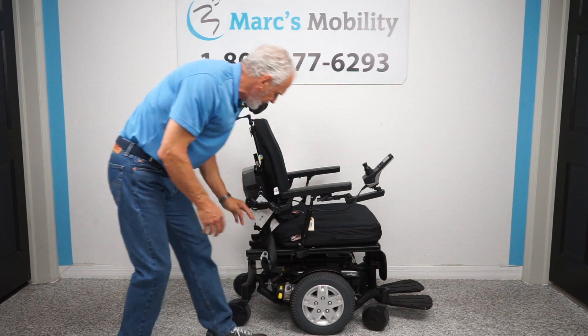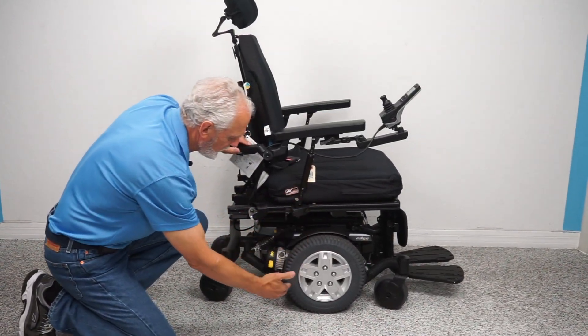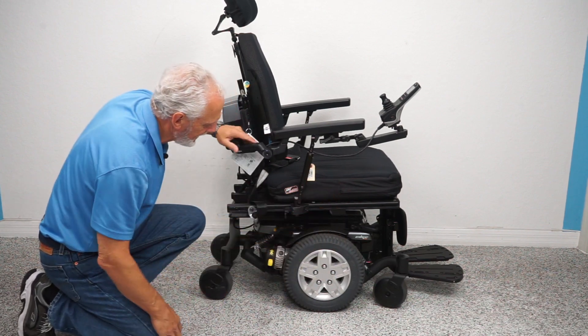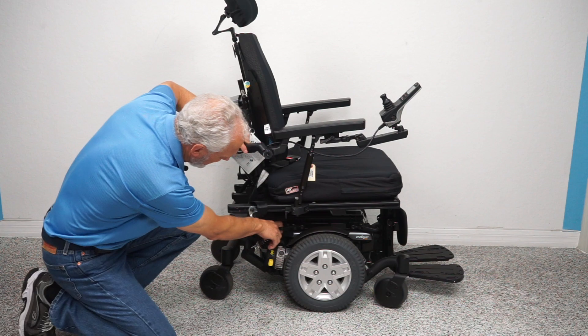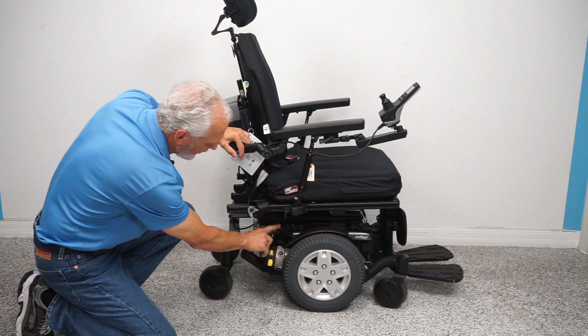Let's look at the base on this chair. This is a mid-wheel drive, so this chair will literally turn in its own length. There are anchor points here and here — this is where you secure your chair if you're going to transport it. There are four of these anchor points around the chair.